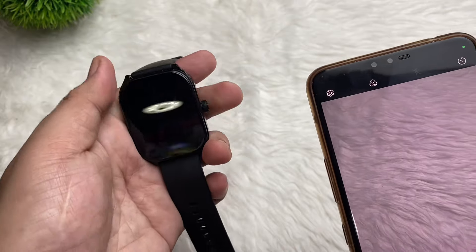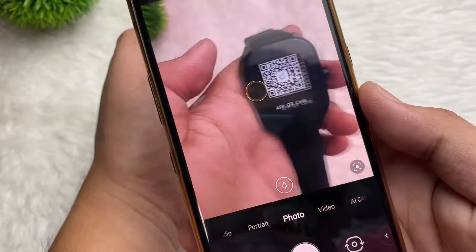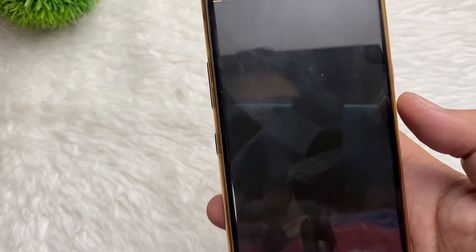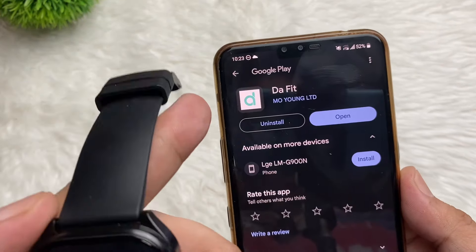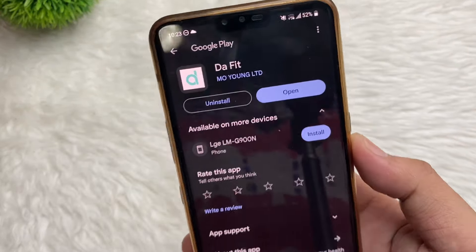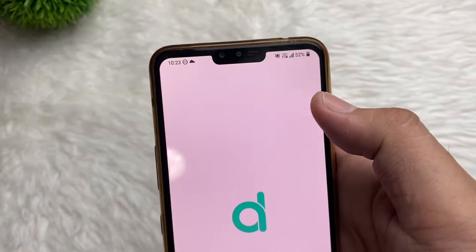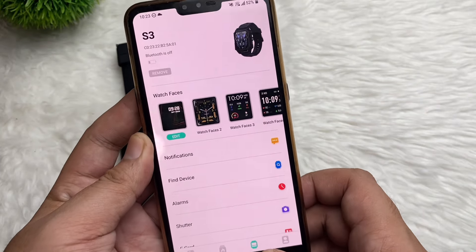If you have an Android phone, just scan the QR code. Let's go back — if you have an Android phone, just scan the code. So let's open the website. It says 'DaFit' there. In my situation, I already downloaded this one, so this is the app — DaFit.